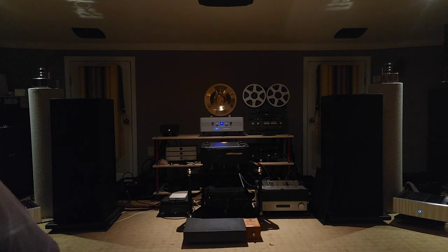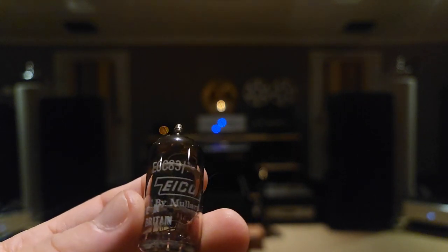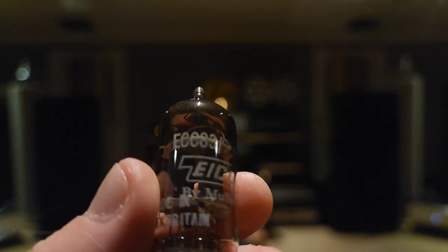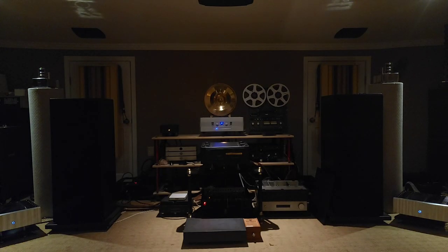This stash was mainly 6922-type tubes. But here we've got the ICO by Mullard ECC83, which is a 12AX7 equivalent. Four pairs of those. That one will probably be more bass-heavy — if it's from Mullard, it's going to have bottom end and be a little more fuller.